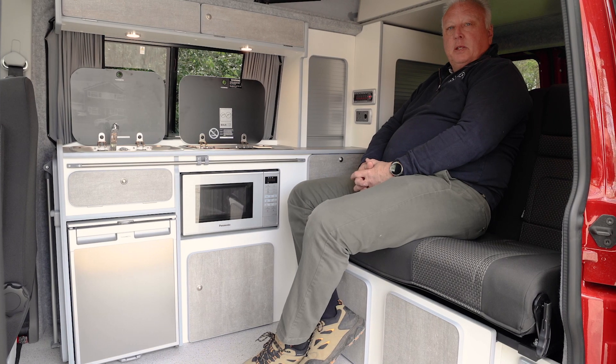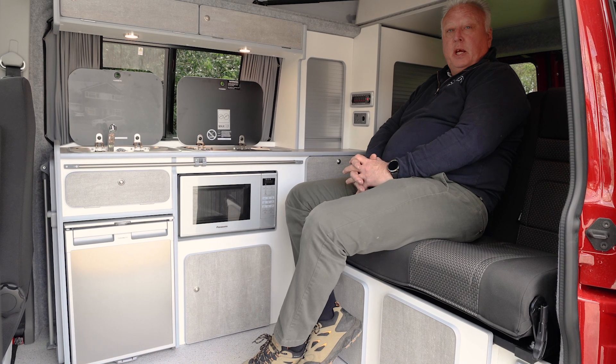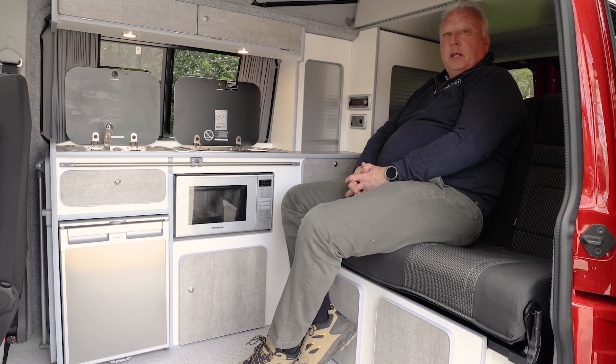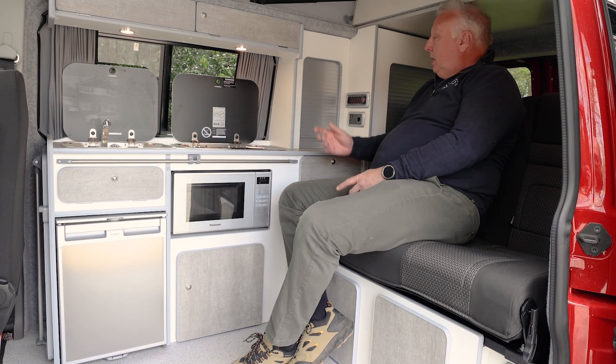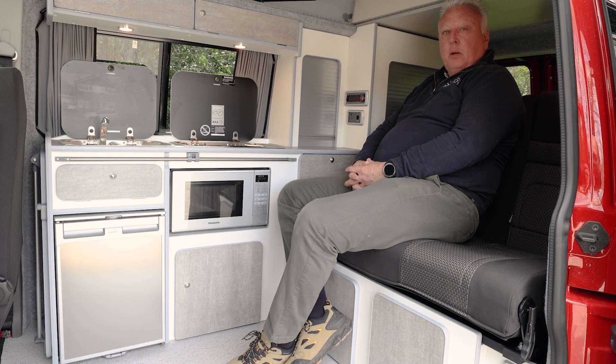Okay, so you've taken delivery of your new Bowdance campervan and we're here today to do a series of how-to videos to show you how each element of the campervan operation works. In this particular video we're going to talk about the control panel and the power management system that you find within the Bowdance campervan.